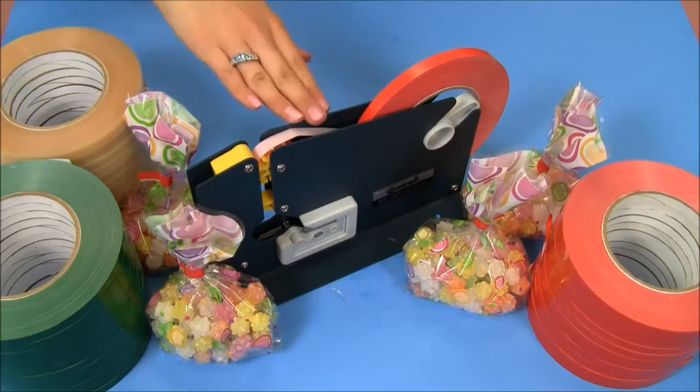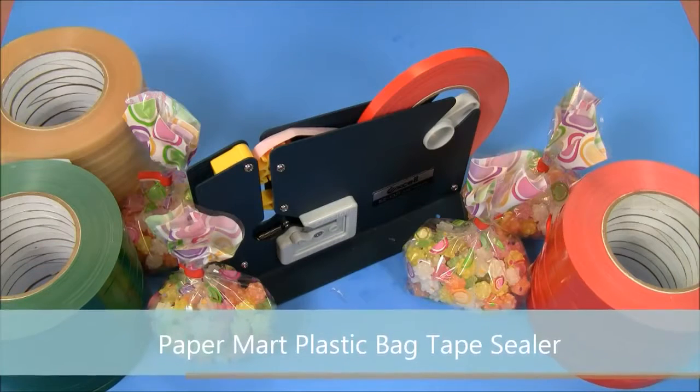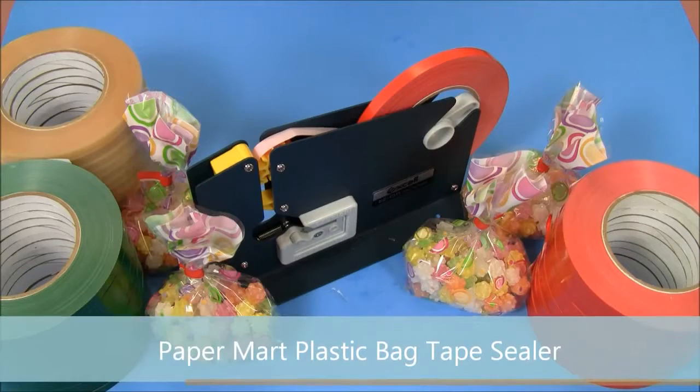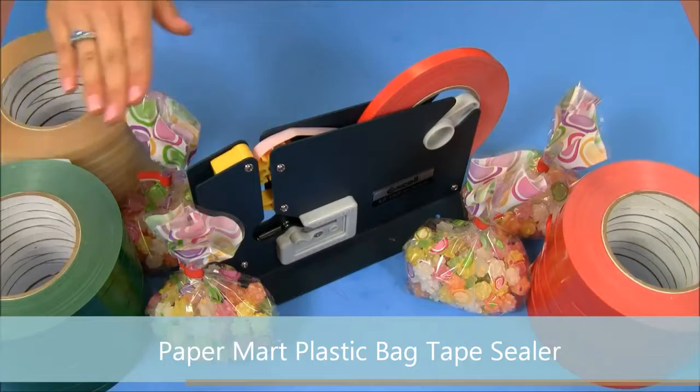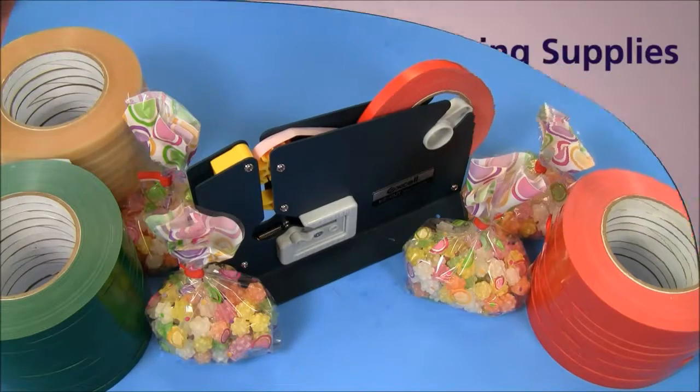This plastic bag sealer is an inexpensive, simple, and fast way to package your products. Make sure to check out our bag sealer and our bag sealer tape at our website, papermart.com. Thanks for watching.